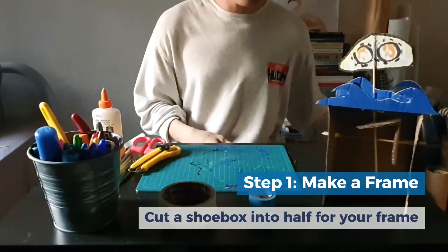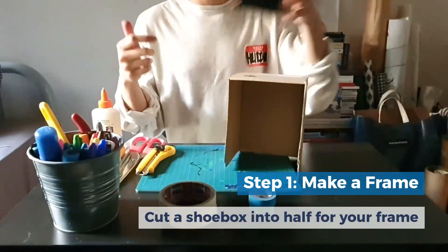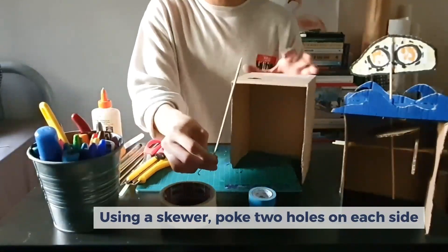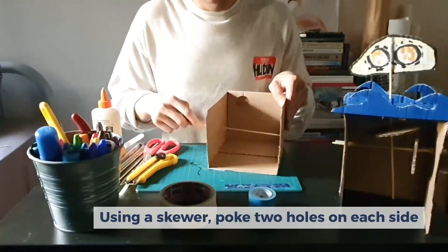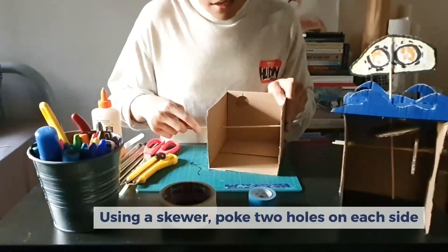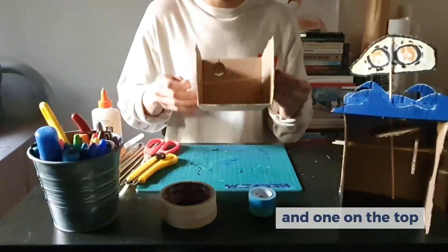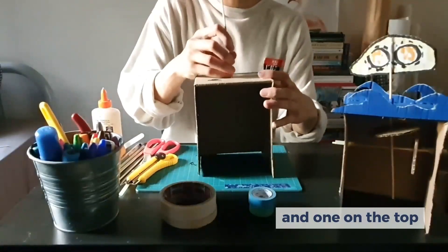I've already cut two holes on the sides as well as on top for the crankshaft. You can just use a satay stick to poke a hole, making sure that the satay stick goes directly across so that you have a straight line like that — and then you poke the top as well.